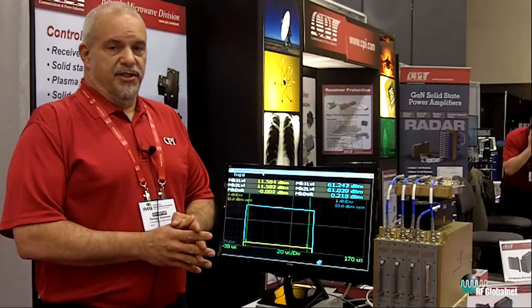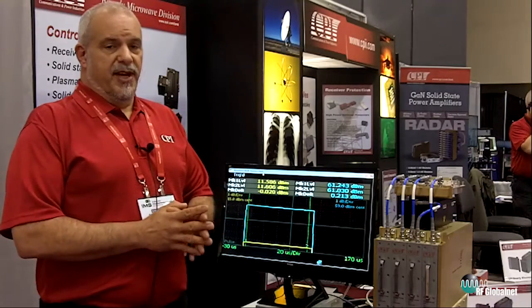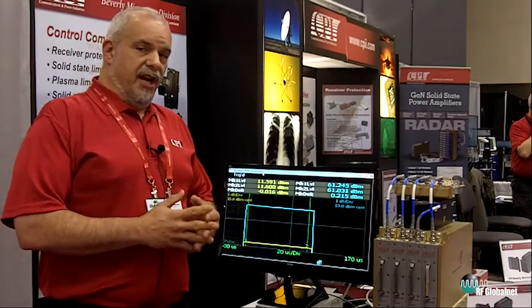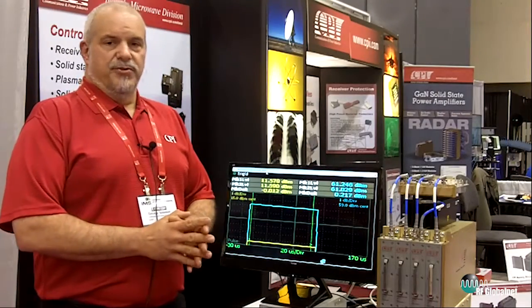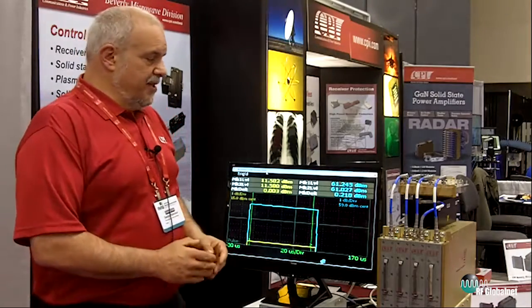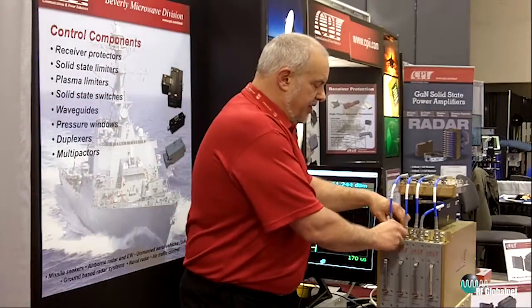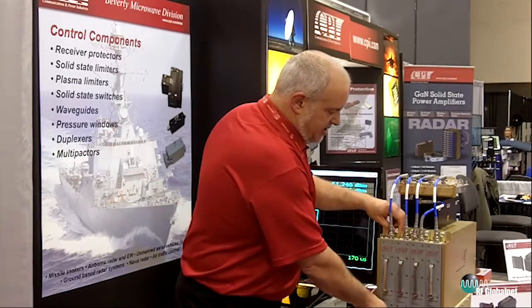This allows customers to use our assemblies as building blocks for higher assemblies, providing optimum performance, cooling, and the best spectral performance for the system. CPI develops our modules all together, integrating all those solutions into a common assembly.